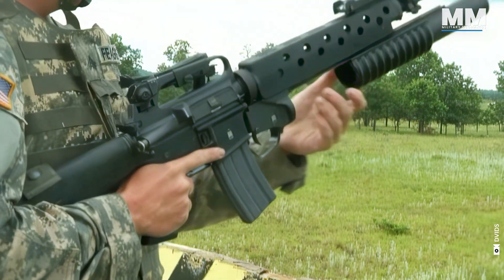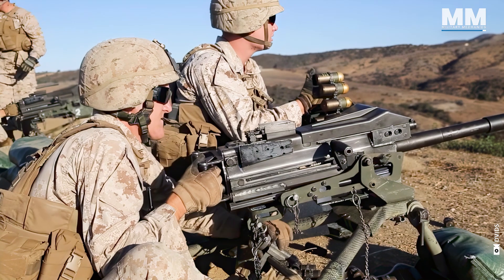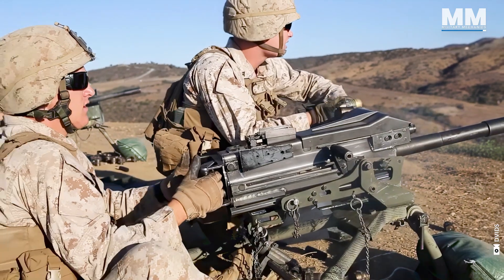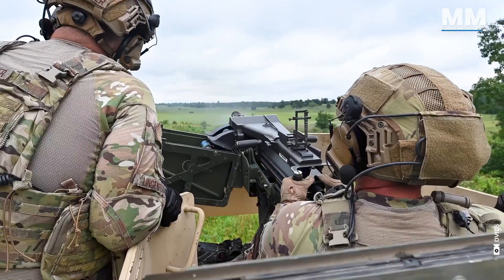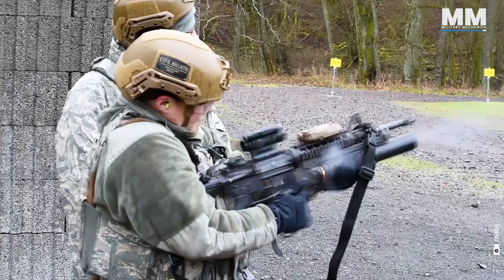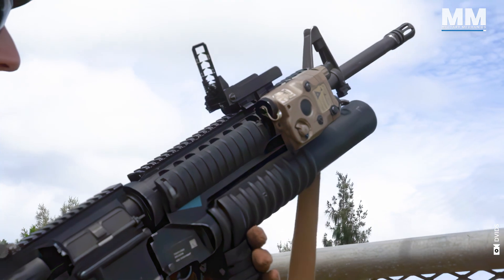This concludes our episode that provides a glimpse into the M203 and Mark 19 grenade launchers. So what do you think about these formidable weapon systems? How effective are they? And what other pieces of military hardware would you like us to cover in future episodes?